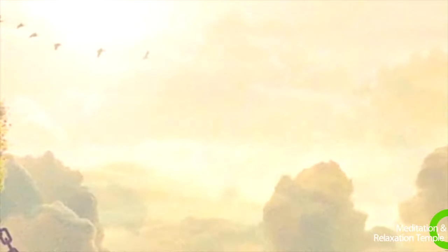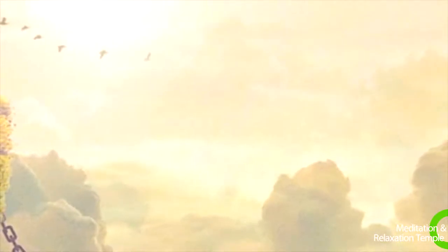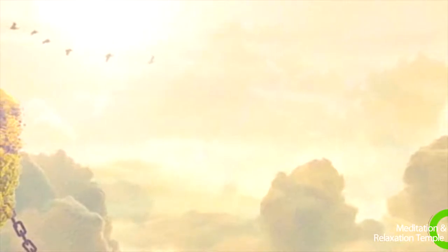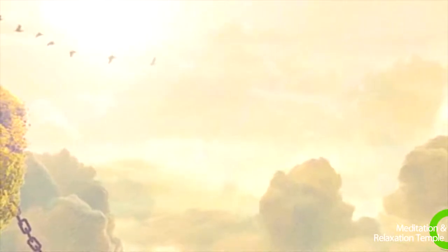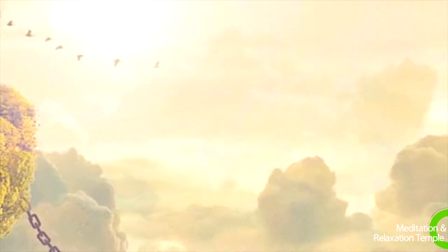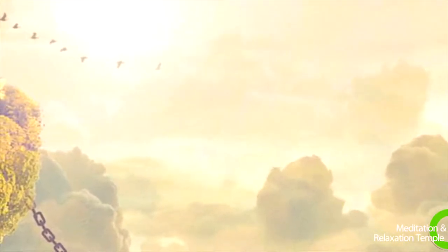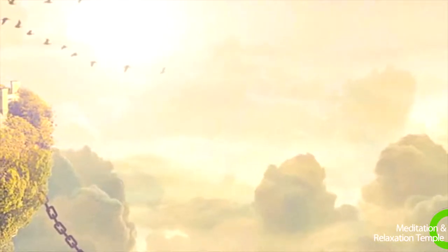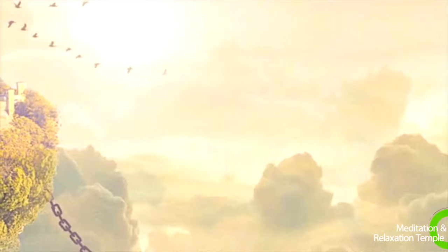Breathe in relaxation, feeling your face and ears relax. Exhale all the tension. Inhale, feeling your neck and shoulders relaxing. As you exhale, let all the muscles of your neck and shoulders release their hold.